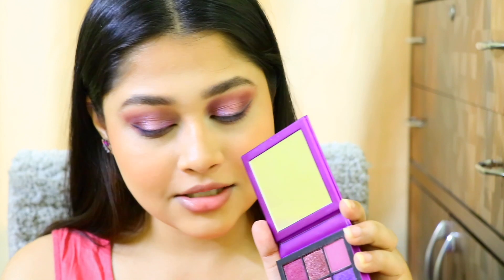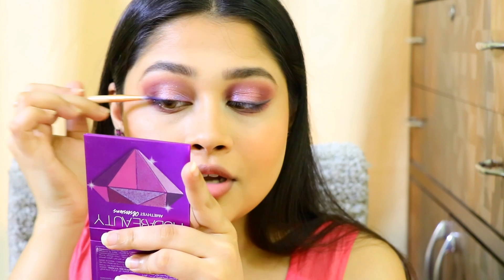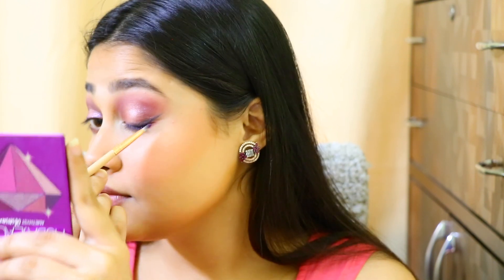To further blend it, I'm going to take this metallic shade from the palette — I think it's going to look really pretty — just adding a touch of purple to make it more vibrant. If you want to leave it at this step, you totally can do that too.